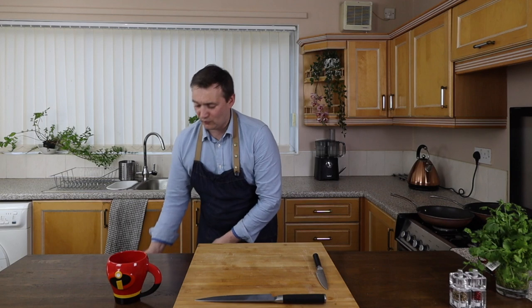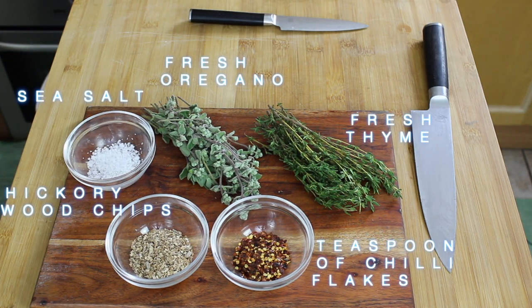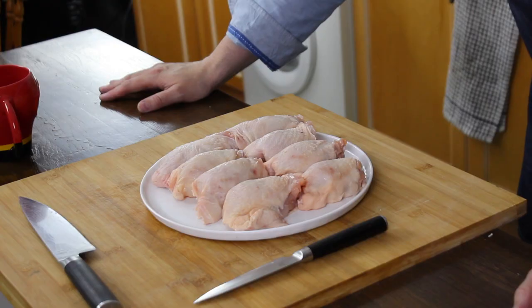Everything that you will need for this recipe is here. Don't worry if you didn't catch those ingredients — I will be putting those in the info box below, so do check out there. We'll also be using some fresh chicken thighs from the butchers. Do remember to like, comment, subscribe, and hit that bell button so you will find out when I release my next video, which will be really soon. We're going to crack on — we're going to smoke some chicken and then cook it blowtorch on the hot stone. It's going to be epic and it's going to be so delicious. So let's go.